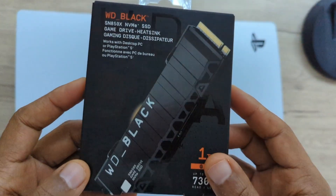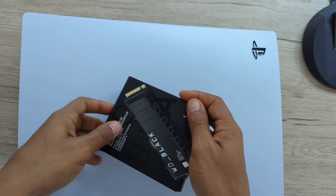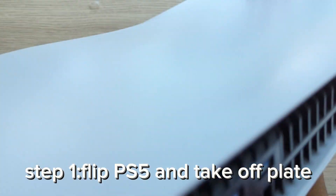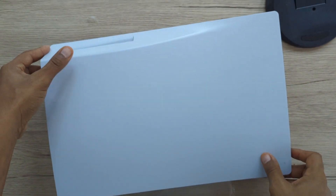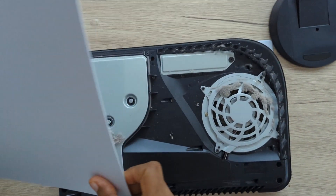Welcome back to another video of Get Funky. Today this is the tutorial on how to install your SSD. Step one: flip the PS5 and take off the plate. You can see right here these two white plates — put pressure on both sides.